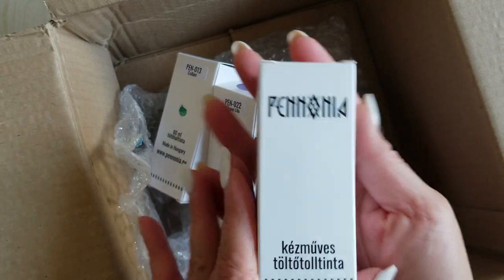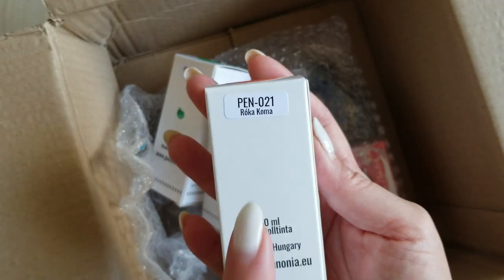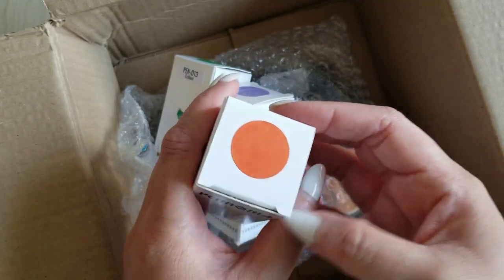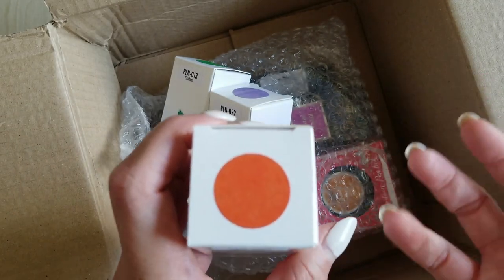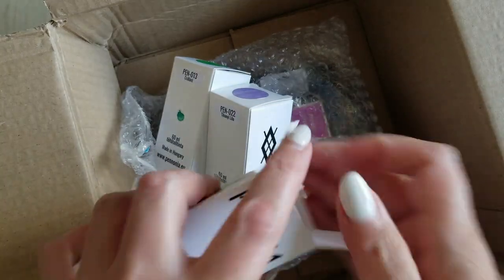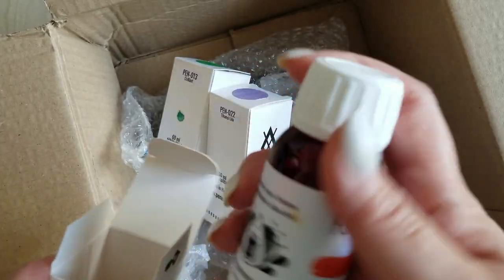Pannonia inks — if you've never used Pannonia inks you really should try them, they're just beautiful. They're made in Hungary and come in these 60 milliliter bottles, and they're gorgeous colors — rich and intense. This one is Róka Koma, I'm probably butchering it, but it's this really beautiful orange-red. Something about foxes I think is the translation. It is absolutely beautiful.